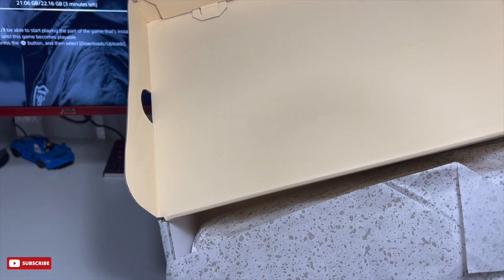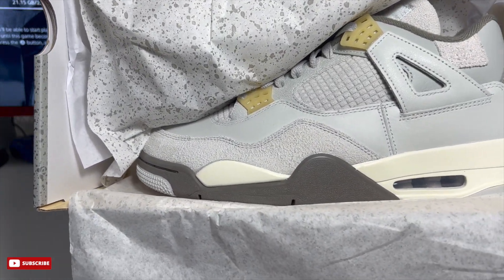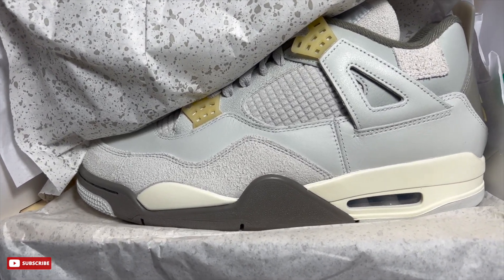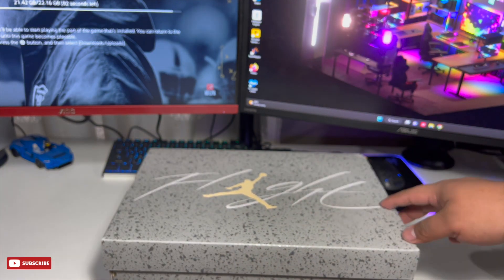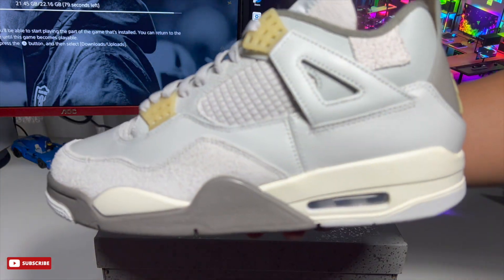As you can see, we have a nice all-gray box with a beige interior, standard Jordan tissue paper — nothing too crazy there. And boom, the Jordan 4 Craft colorway. To me it's a clean colorway. I like how they mix it up with the different types of materials, with a hint of off-white throughout the shoe.